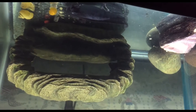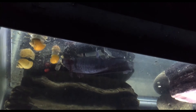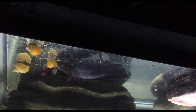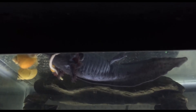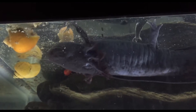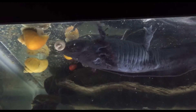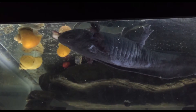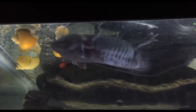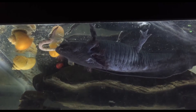I wanted to feed the female axolotl as well — she had seemed to lose some weight. The birthing process took two full days, about 48 hours of her laying eggs, so I was very concerned. I gave her plenty of brine shrimp pellets and a worm to make sure she got her health back as quickly as possible.